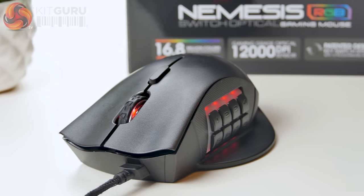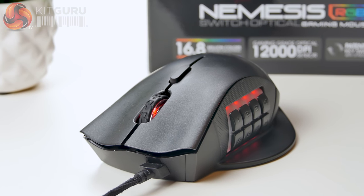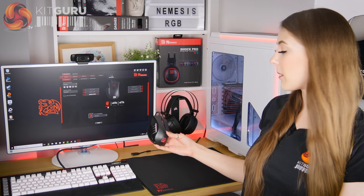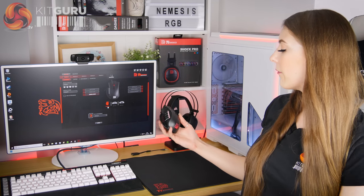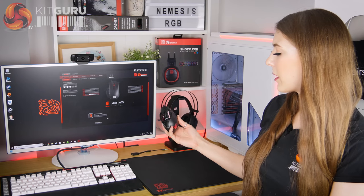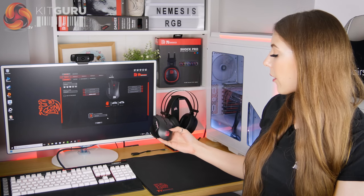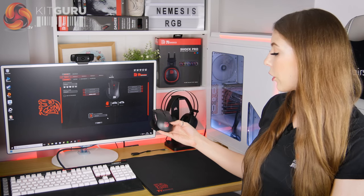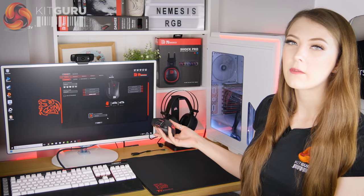The overall design of this mouse is pretty attractive. I like the graphite colour on the body and it's got a pretty sleek design that sort of reminds me of the Razer Deathadder. Unfortunately I think the thumb rest does sort of ruin it a bit — it looks a bit cheap and plasticky, almost as if it was stuck on as an afterthought. The branding is nice and tasteful; you've got the TT Esports Dragon logo and it lights up like the rest of the mouse.